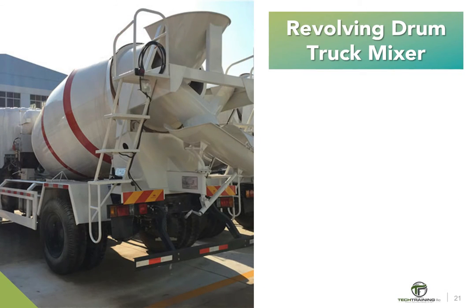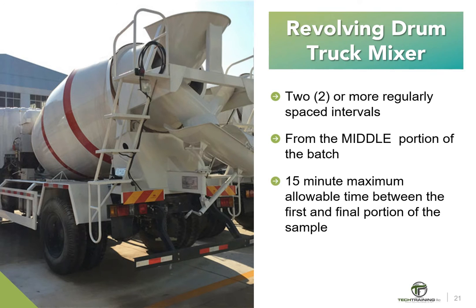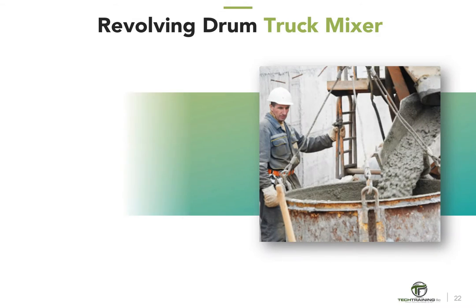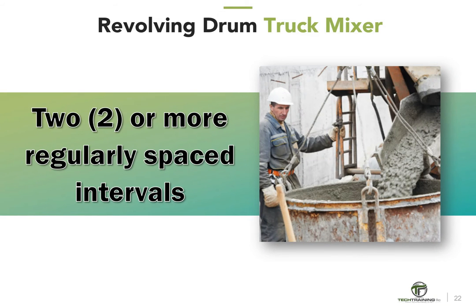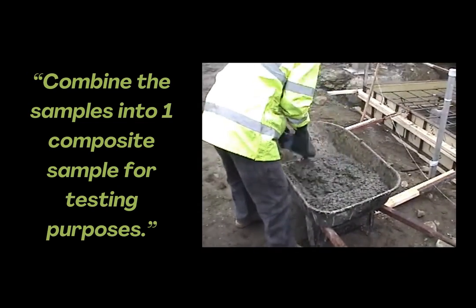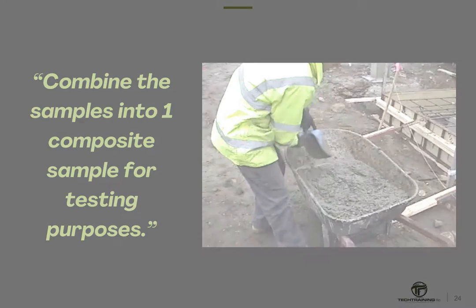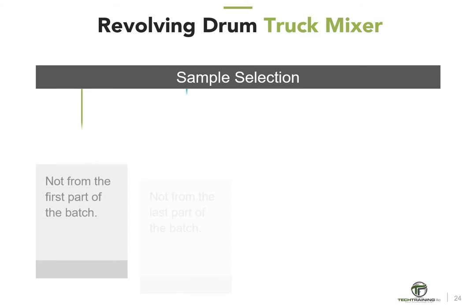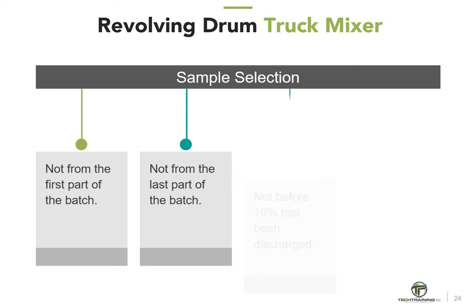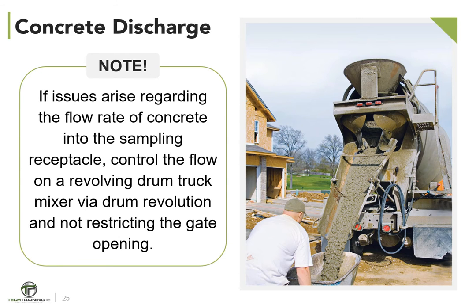Next, revolving drum truck mixers. Sample the concrete by collecting two or more portions taken at regularly spaced intervals during the discharge of the middle portion of the batch. These samples must be obtained within the 15-minute timeframe previously discussed. Combine the samples into one composite sample for testing purposes. Do not obtain portions from the first or last part of the batch — generally, samples should not be taken before 10% or after 90% of the batch has been discharged. Regulate the rate of discharge by the rate of revolution of the drum, not by the size of the gate opening.